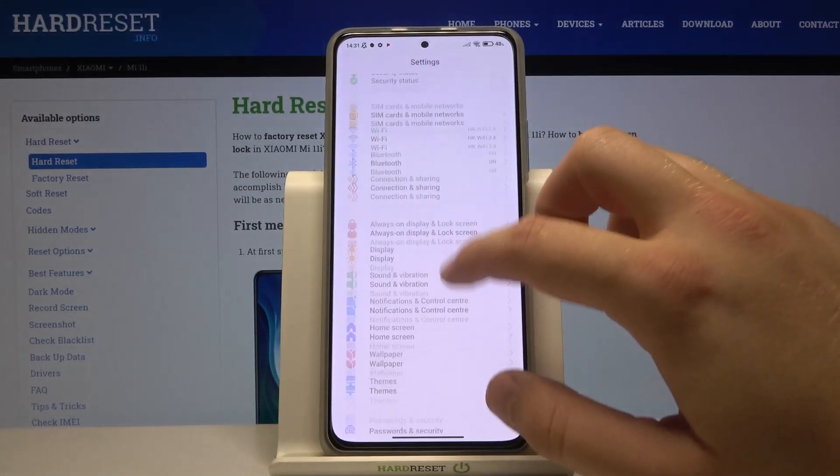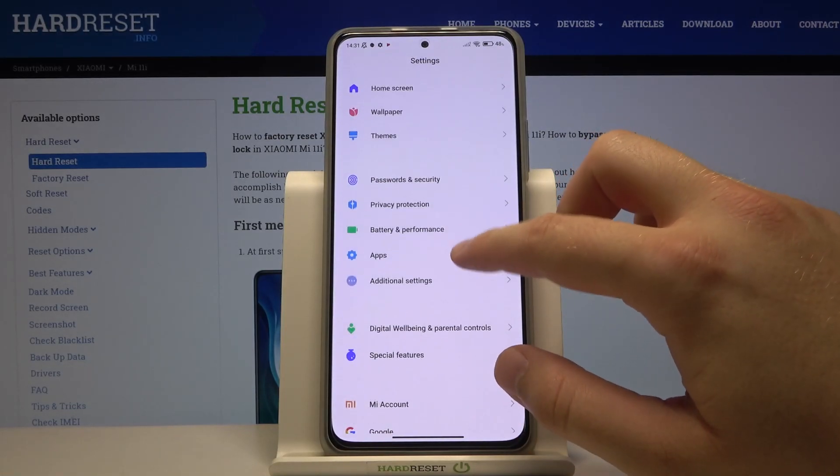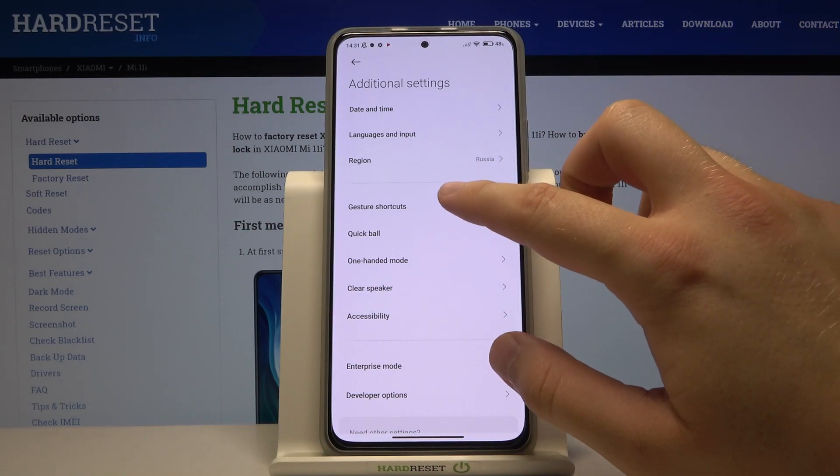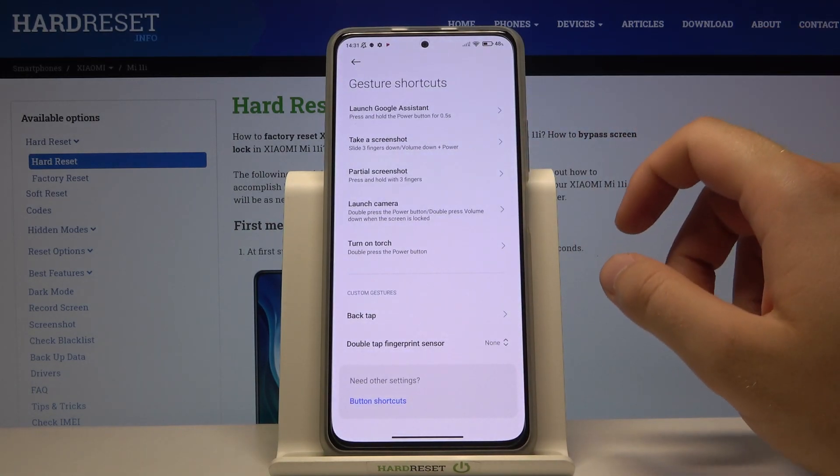First, you have to go to Settings, scroll down for Additional Settings, then go to Gesture Shortcuts. When you're here, you get a couple of options you can use.